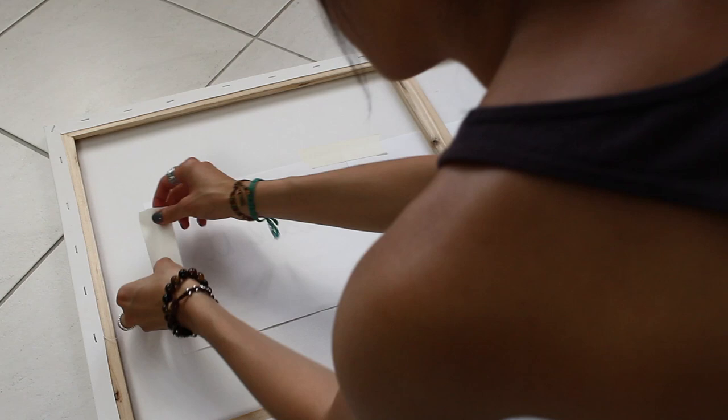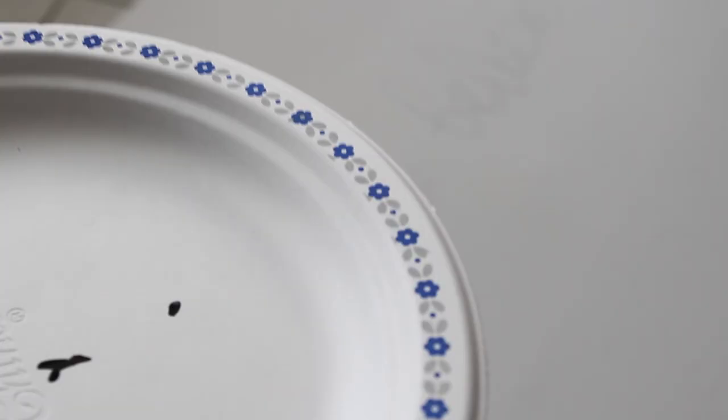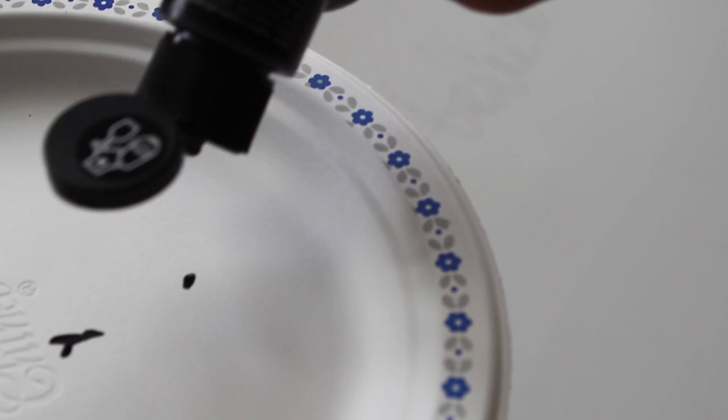Next, flip your canvas over and tape your quote to the back of it so you can see the quote from the front. All you're gonna do now is lightly trace the quote with a pencil. I found that it's easier to trace and see the quote if you place a book underneath the canvas.